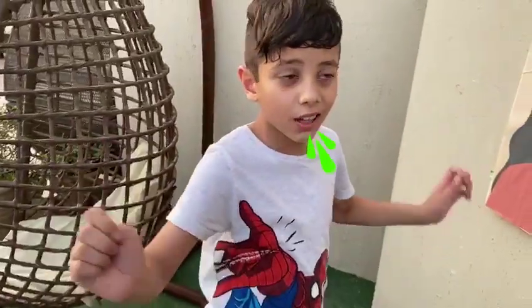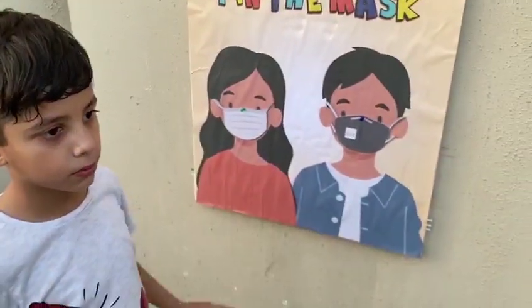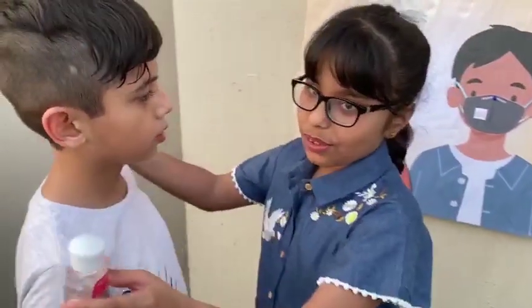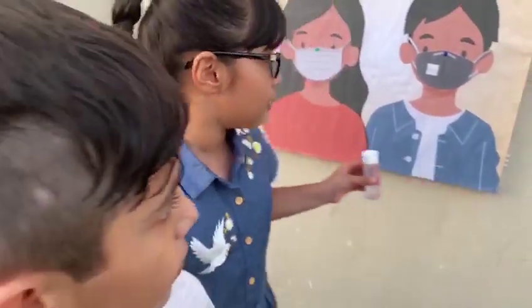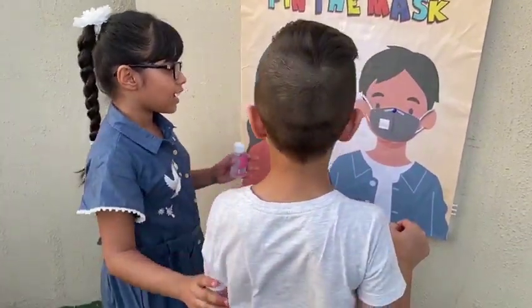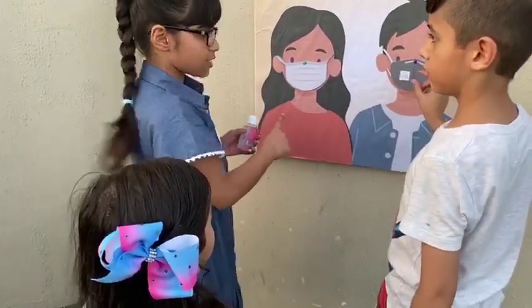Can you teach me? Abbas doesn't know. Sure, let's teach everybody together. I'll give you an example — I'm gonna blindfold Abbas and spin him, put him in front of the board. He has to try to pin the mask, and if he pins the mask he gets a point.